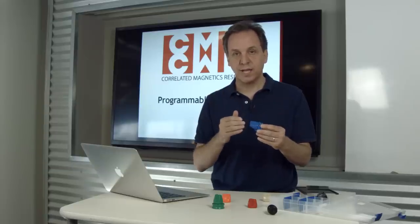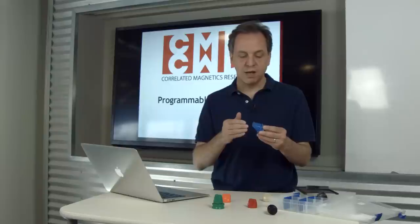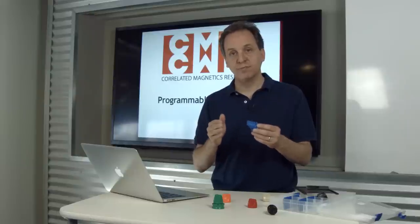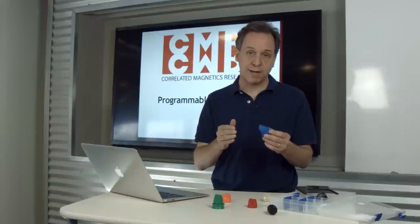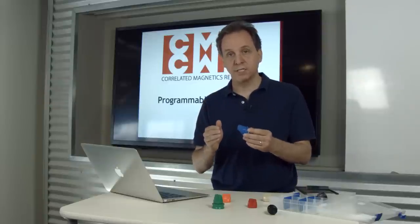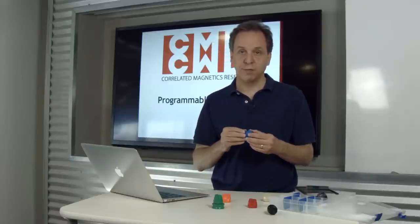This twist-to-release behavior is actually a combination of the aligned polymagnet function and the latch polymagnet function. There's a range of complex functions in the polymagnet catalog, and you can create custom polymagnets by using the different polymagnet functions as building blocks.